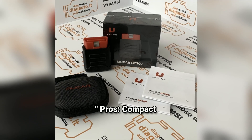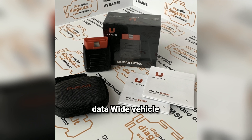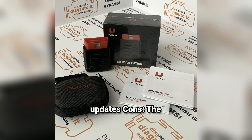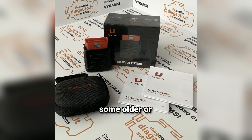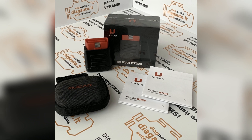Pros: compact and easy to use; comprehensive diagnostics including live data; wide vehicle compatibility; Bluetooth 5.0 for fast and stable connections; lifetime free updates. Cons: the app requires an internet connection for full functionality; may not be compatible with some older or specialty vehicles; limited advanced features compared to higher-end professional scanners.